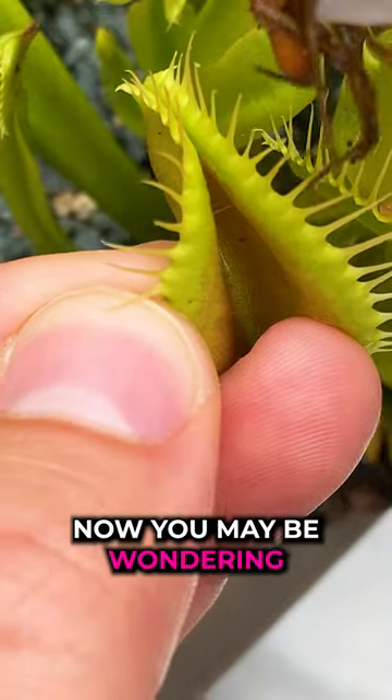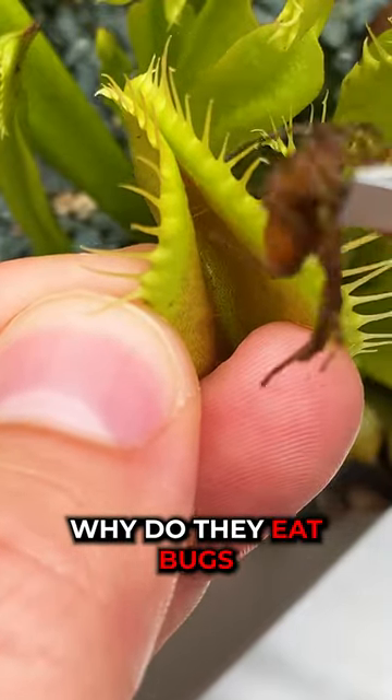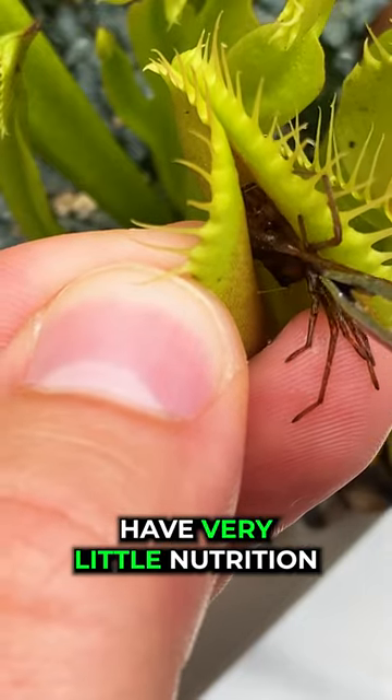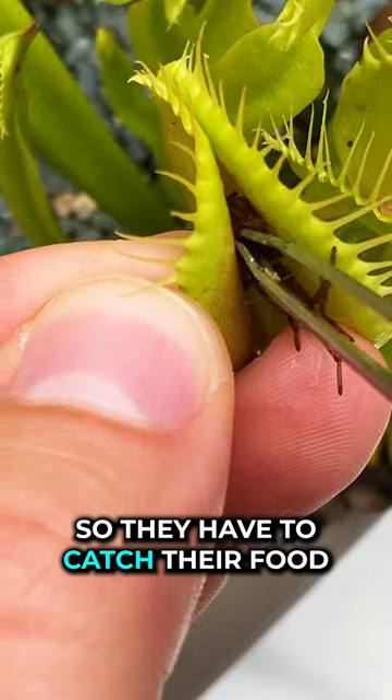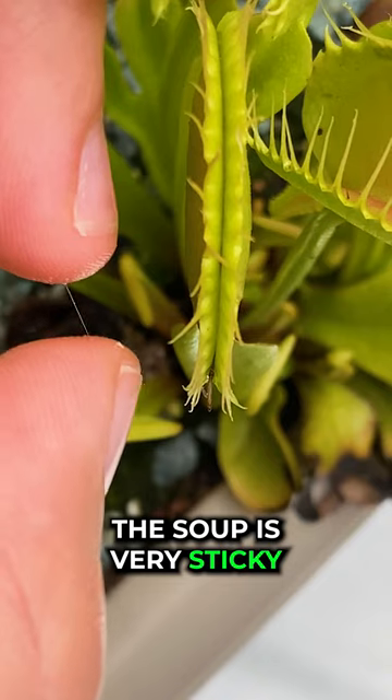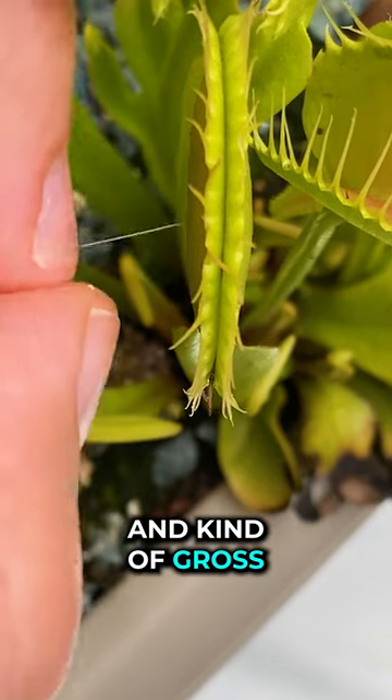You may be wondering why they eat bugs. Well, in the wild, these plants have very little nutrition in their soil, so they have to catch their food instead of using their roots. And as you can see, this soup is very sticky and kind of gross.